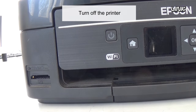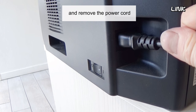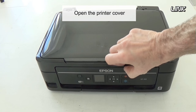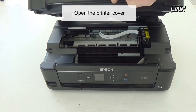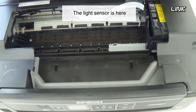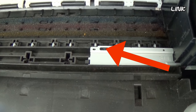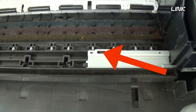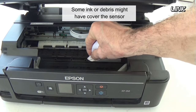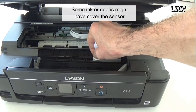Turn off the printer and remove the power cord. Open the printer cover. The light sensor is here. Check if it's clean — some ink or debris might have covered the sensor.